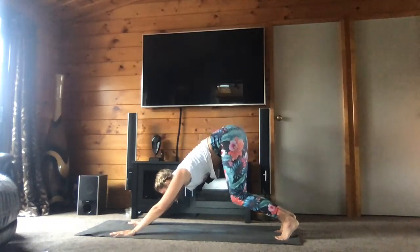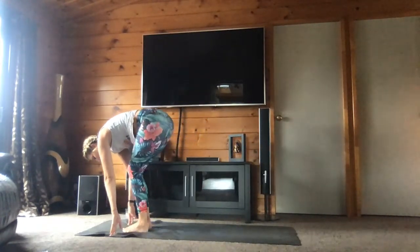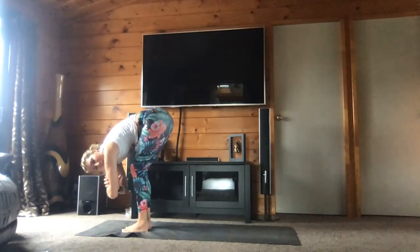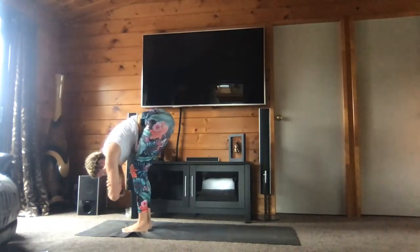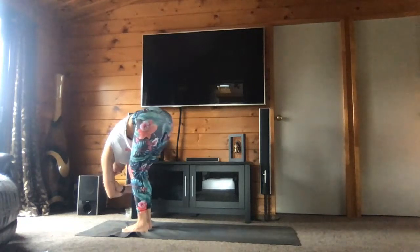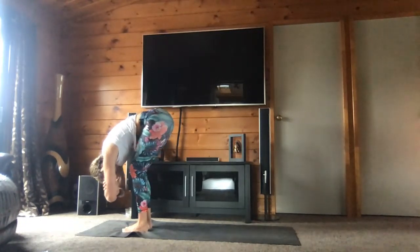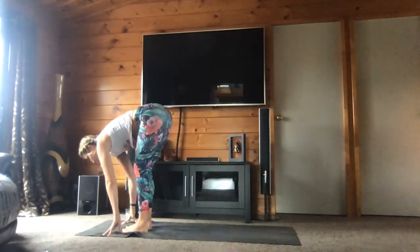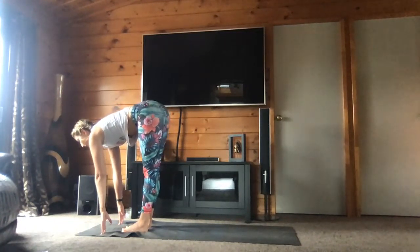Bend your knees — pliez les jambes. And walk slowly toward your hands — et marchez vers vos mains. Bend your knees, grab the opposite elbow, and walk side to side. Pliez vos genoux et attrapez vos coudes de l'autre façon. Relâchez la tête et tournez de gauche à droite. Bring your hands on the mat. Inhale — bring your hands onto your shinbone or the mat, have your back flat. Amenez les mains sur le tibia avec l'inspiration. Exhale, fall forward.